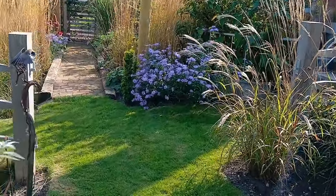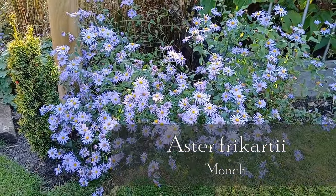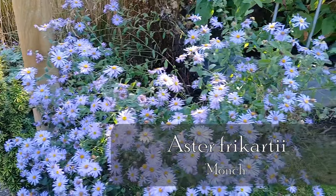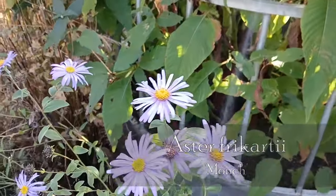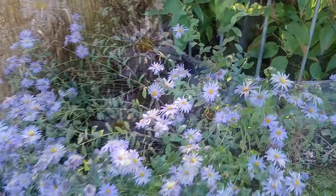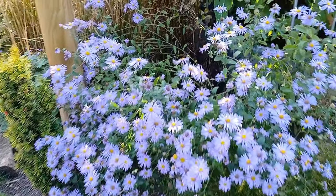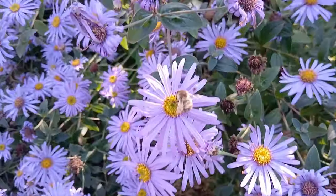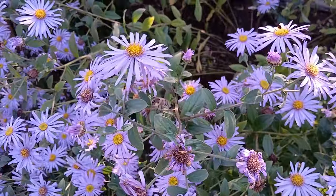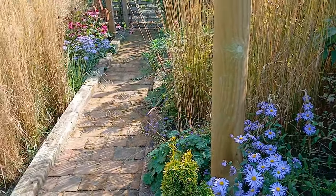There's a lovely Aster here — it's Aster frikartii 'Mönch'. And it seems to do well in both sun and shade, definitely for me up at Grassy Bottom it does. It's a real favourite of mine, and that's why — just absolutely wonderful the colours. It's quite long lasting as well. I bet that's been in flower a month and a half already, and it'll continue to be in flower until either it's been fully pollinated or the weather beats it. The bees love it — it's another great one for that kind of thing.